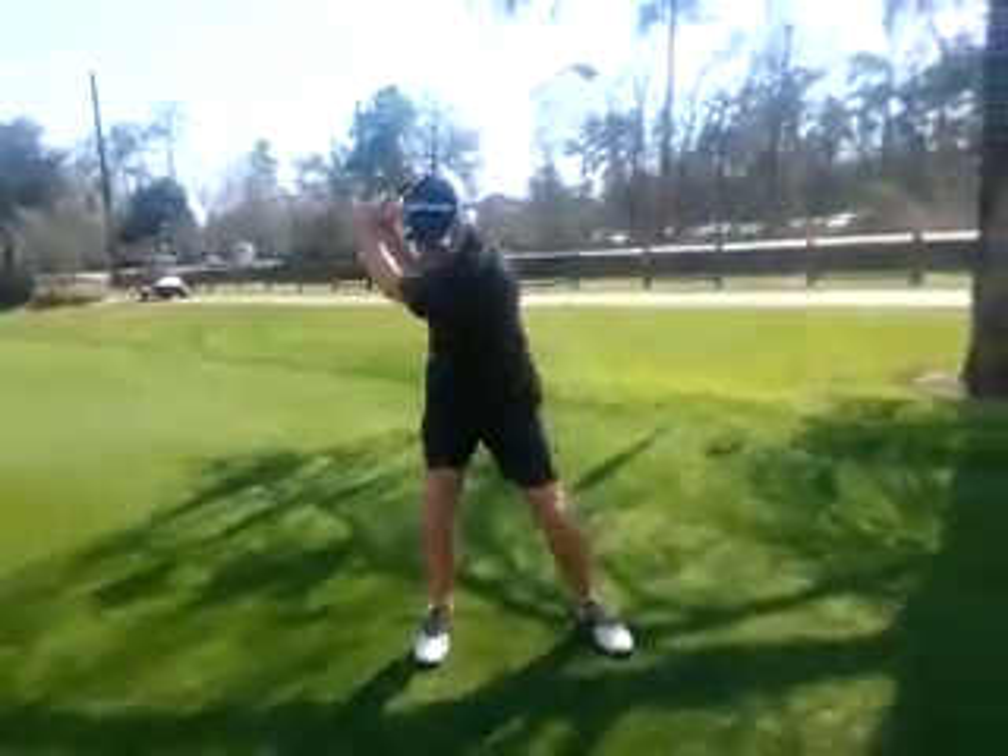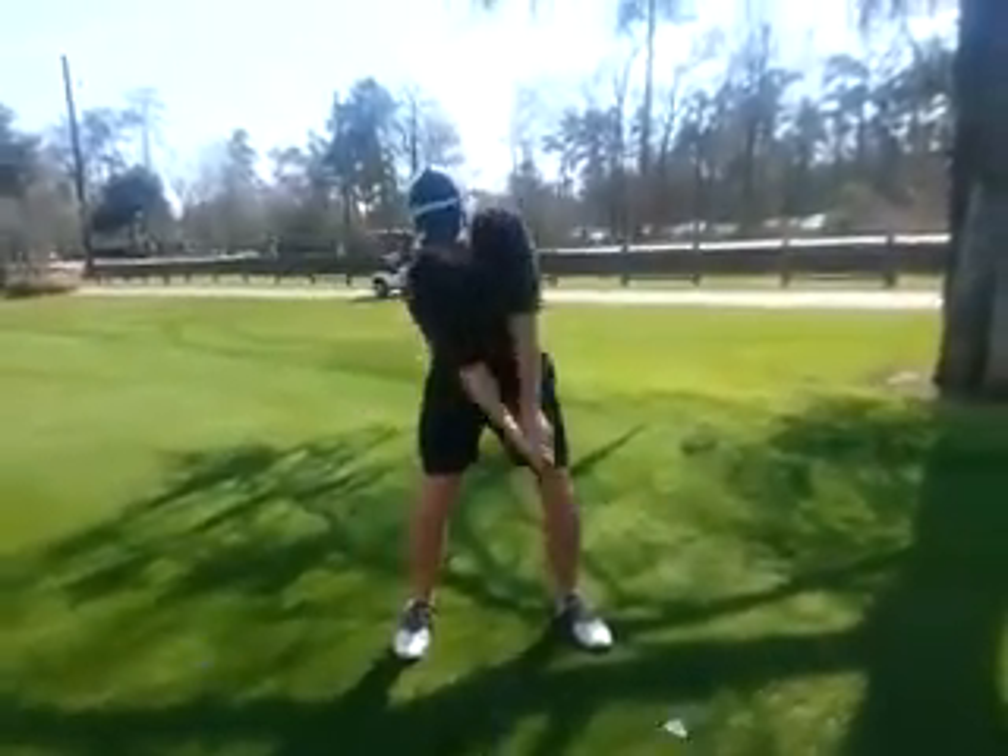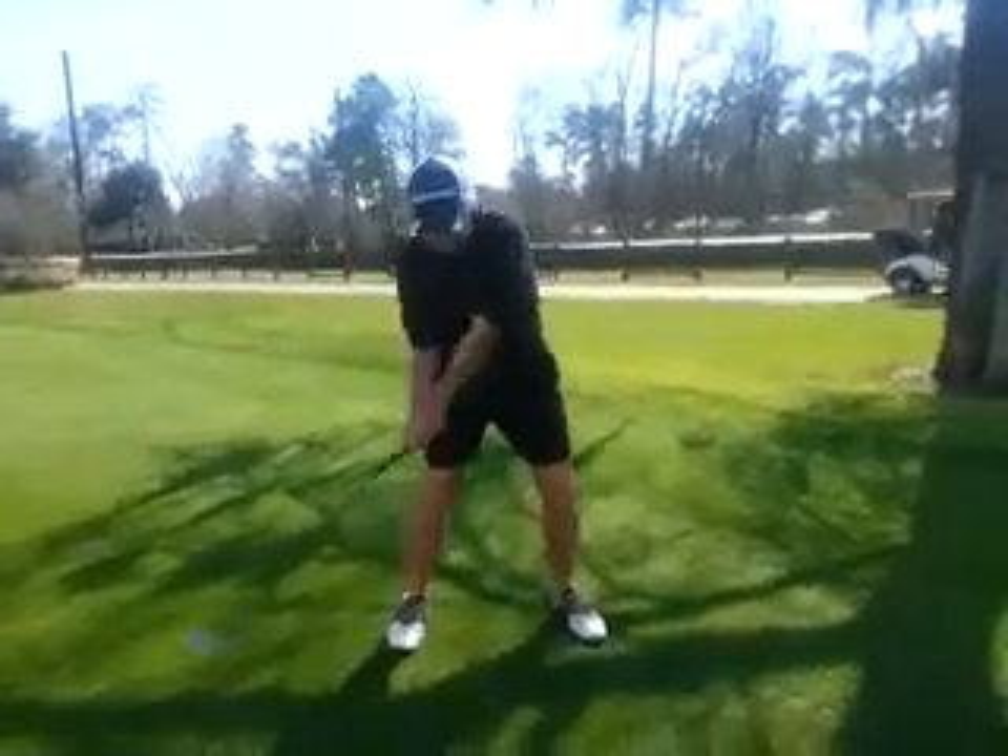How does that feel? Good. Does it feel stronger? You feel it inside the right heel? Yes.